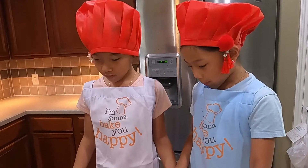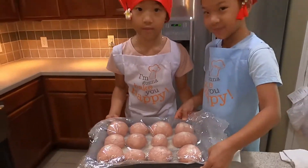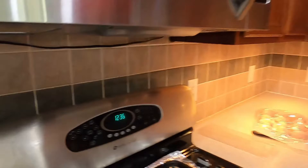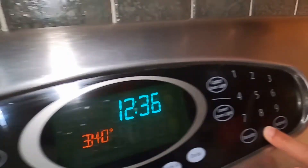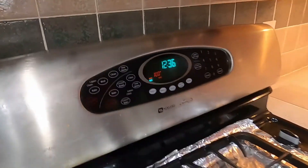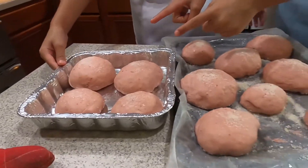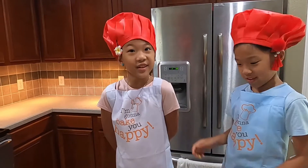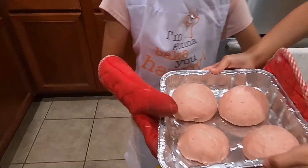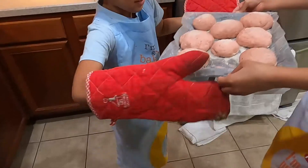Now we have to wrap the pandasal and let them sit for 30 minutes. Now we have to preheat our oven to 340 degrees. We wanted to get some gaps in the pandasal, so we had to move them into two pans. Now let's go and put them in the oven.